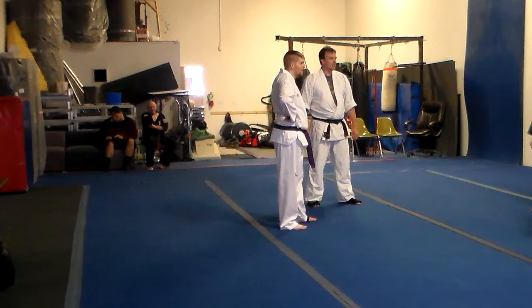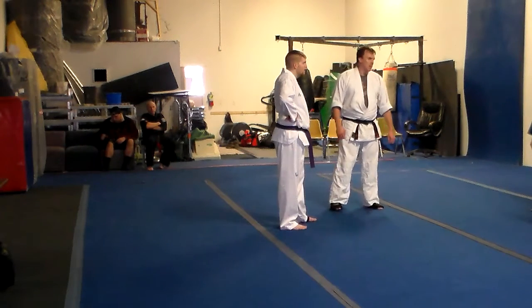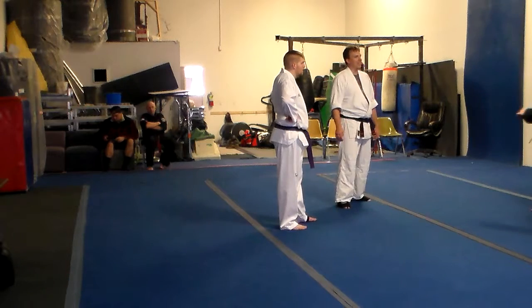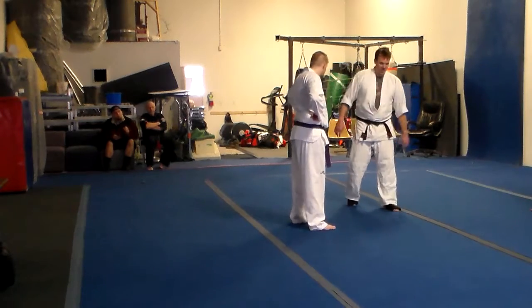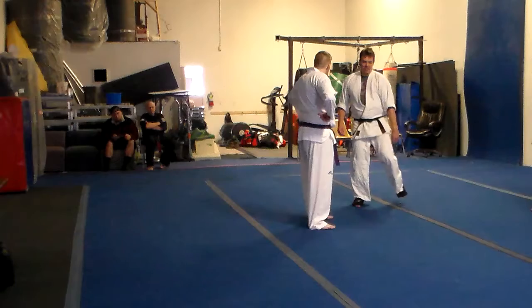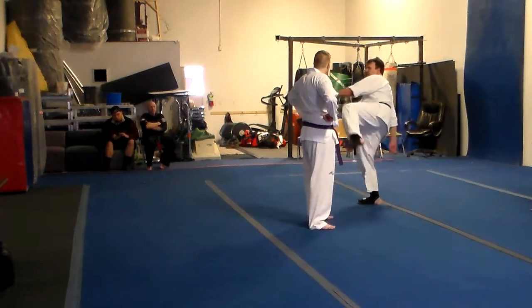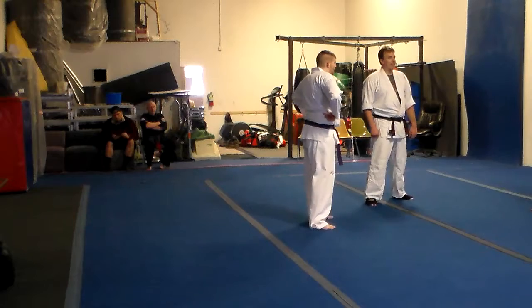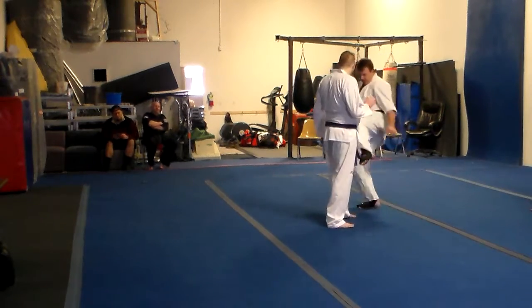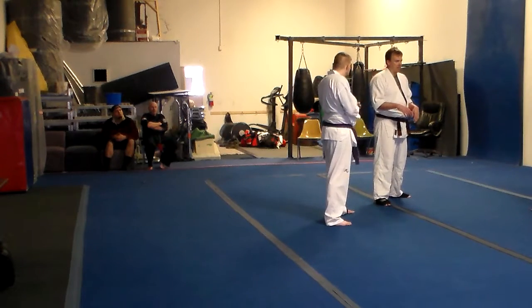Also with the chamber — you don't have to just chamber here. A lot of times what gets people is if you chamber here and come around, they think you're coming here and then you're coming there. That's one of the great things about using a common key position — a master key position for kicking. If I bring this leg up, you don't know if I'm going to throw a front kick, side kick, round kick, or hook kick. Let's keep playing with that for another couple of minutes.